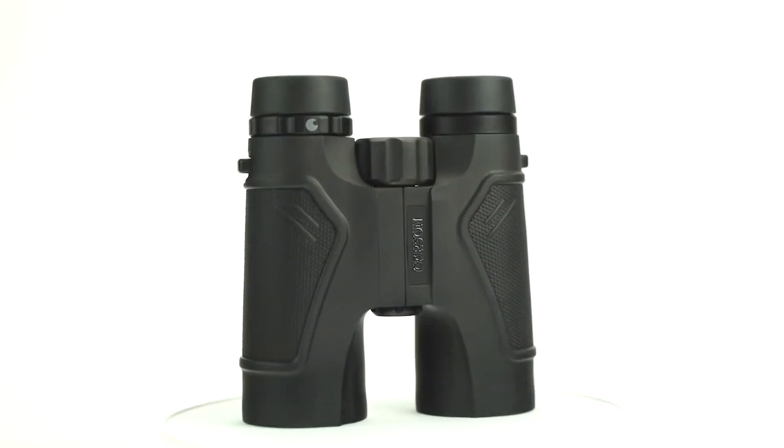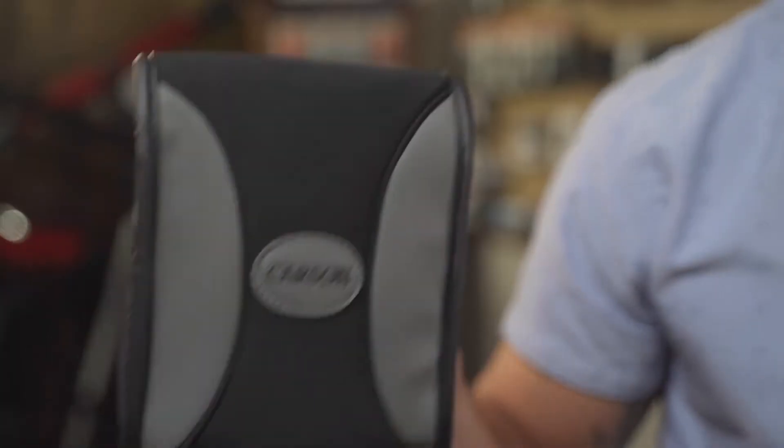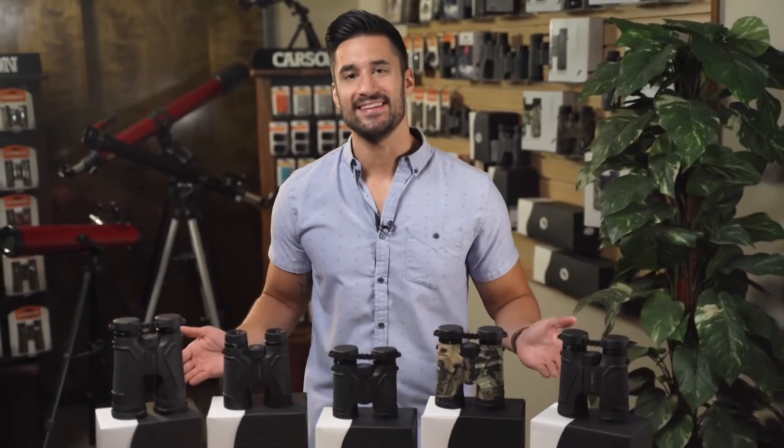The 3D ED series comes in a variety of sizes and colors, so whether you're a bird watcher, hunter, or just using them on a sightseeing trip, they're perfect for anywhere you go. They also come with lens covers and a case to keep them protected. If you're looking for a high-quality binocular with exceptional image quality, look no further than the 3D ED series.